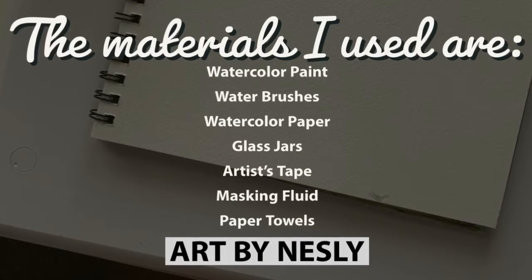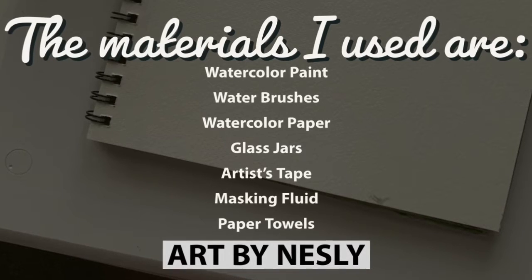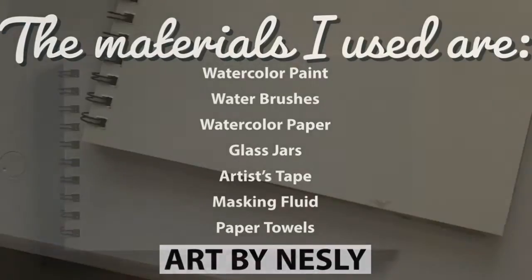Some of the materials I used are watercolor paint, water brushes, watercolor paper, glass jars, artist's tape, masking fluid, and paper towels.